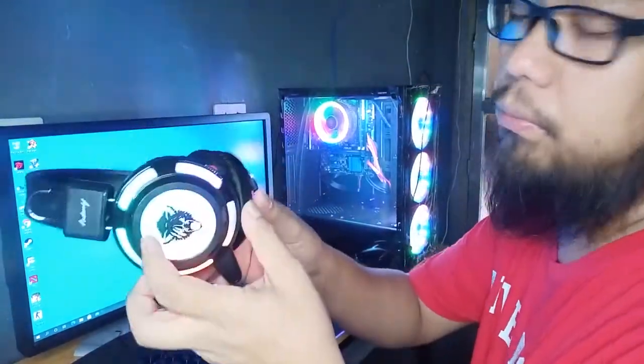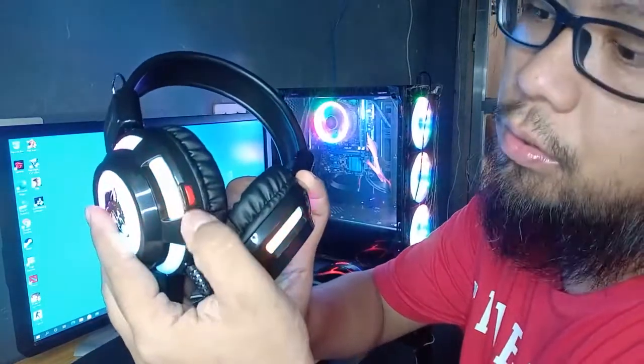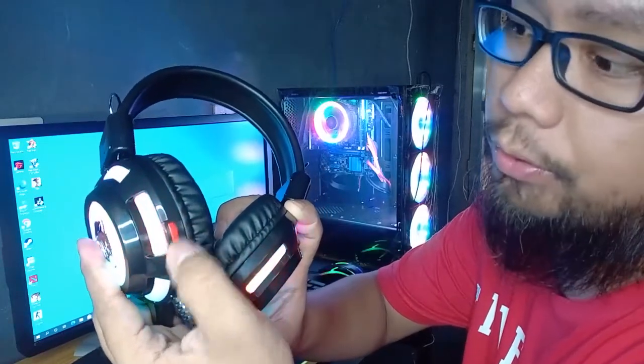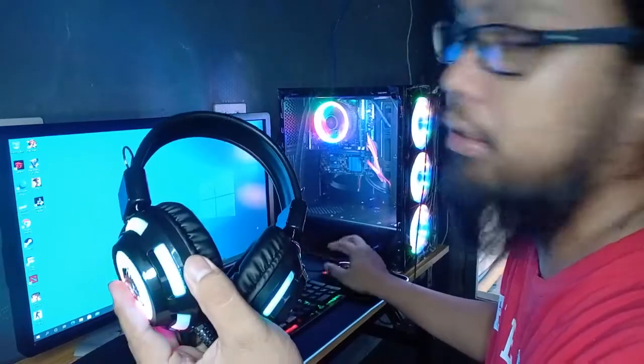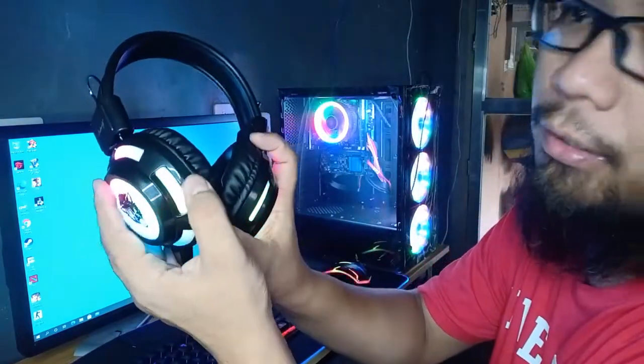On the side of the headset there's a volume control — up and down. You can control the volume right here. No need to go elsewhere to adjust. If you want to lower your YouTube volume, you can just do it here. The volume is very accessible.